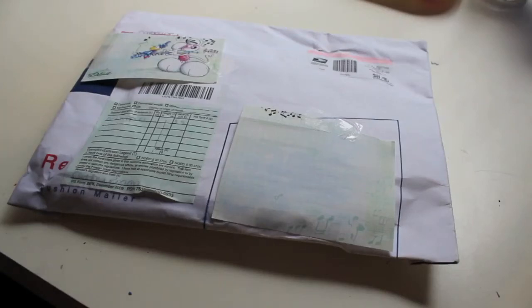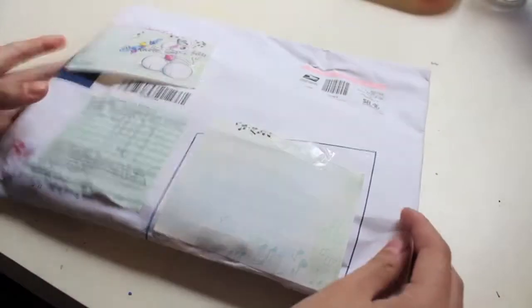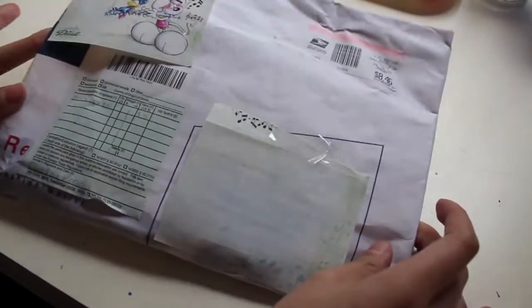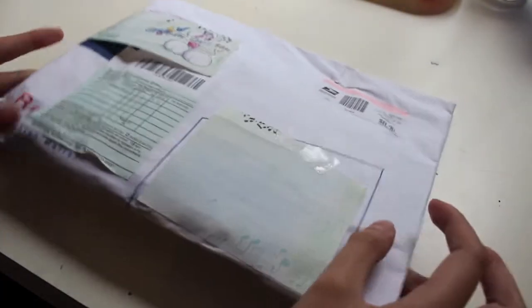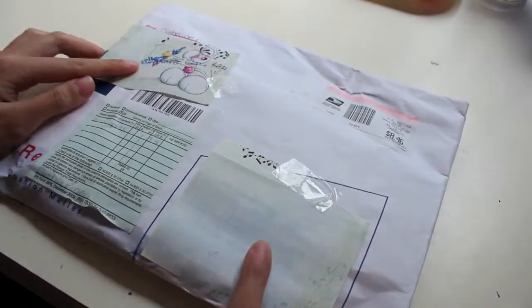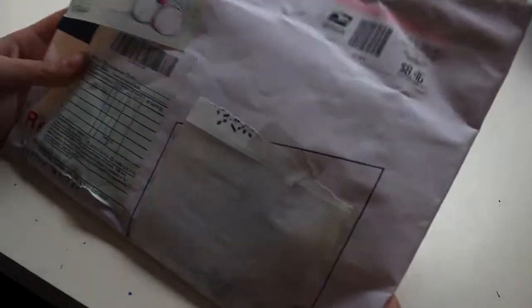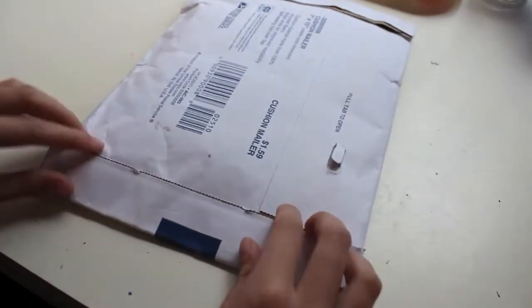Hi everyone, this is a video just to show what I won in the Totally Cool Nails contest. I just got it today and I couldn't wait to open it. I just got it from the mailbox and was like, I need to do a video. I covered up my address and her address just for safety reasons. So yeah, let's get to opening it.